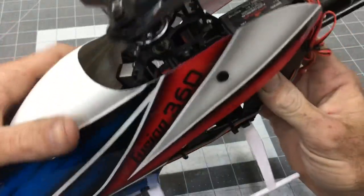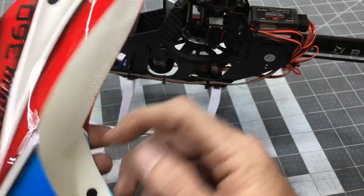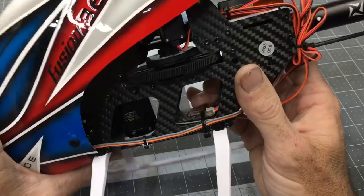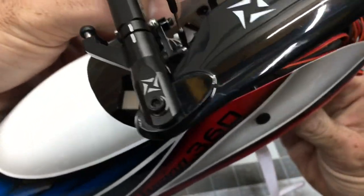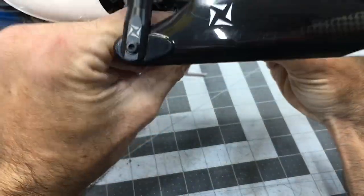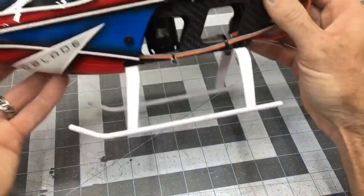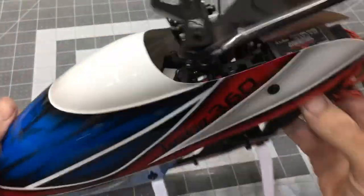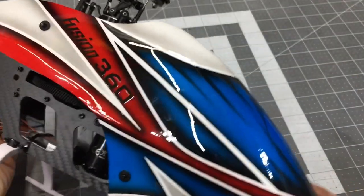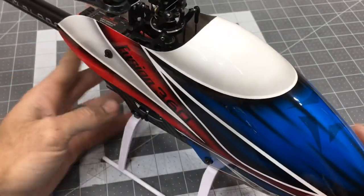A tip: I always recommend using some 3-in-1 silicone oil on the canopy grommets. Put a drop on each grommet every once in a while to prolong their life and help them slide on and off more easily, without making them so loose that they might pop out in flight. I love the four-point canopy design – this is such an awesome looking model. The color scheme is fantastic; Blade did a great job with this canopy.